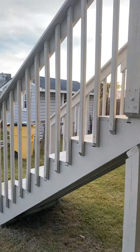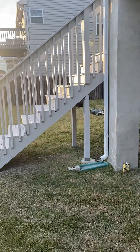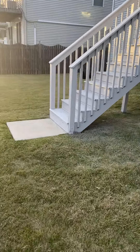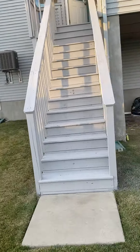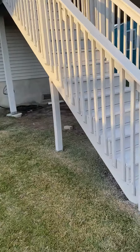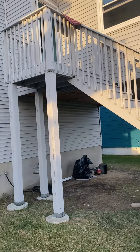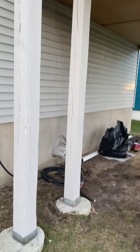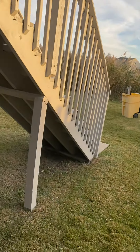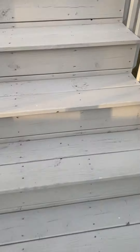And here's the other side here. All the way down. Power washed and sprayed.